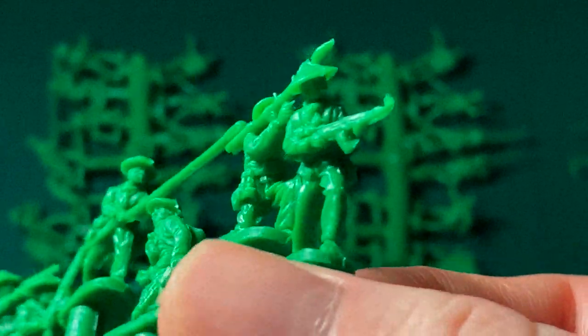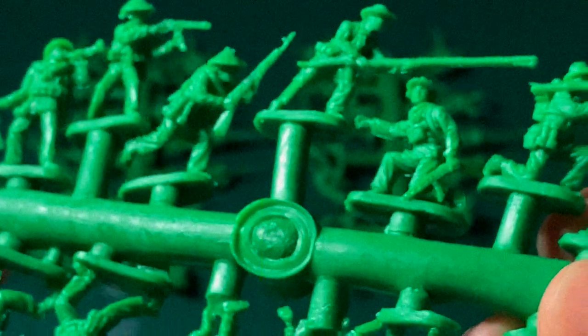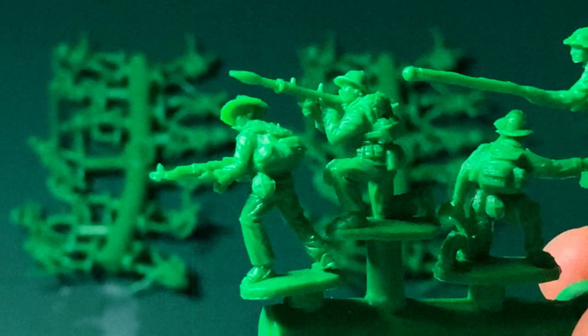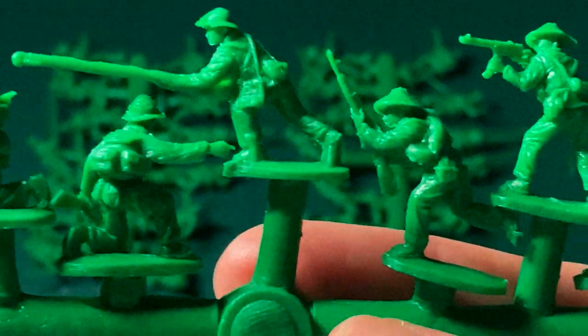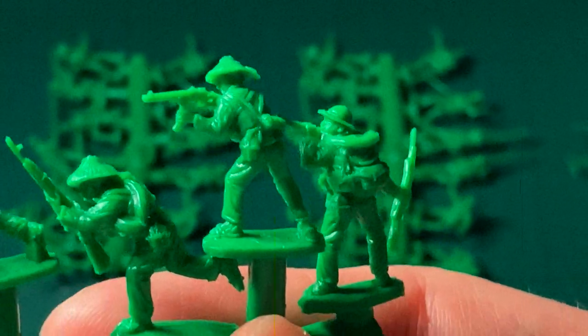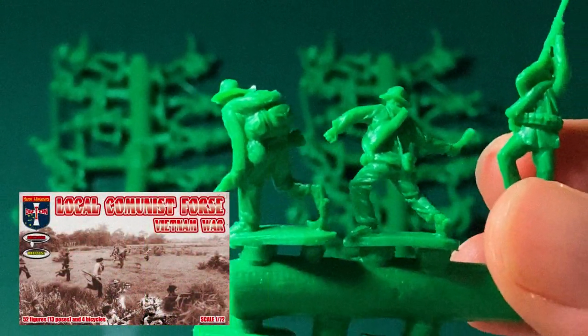We've also got some farmer's style hats and local villager hats, very iconic of the Viet Cong. It's interesting because looking at these guys, they feel a lot more like NVA regular troops — they look quite organised, not a lot of them are wearing bare feet, a lot of sandals on there, so perhaps these guys could be like an elite version of a Viet Cong unit. If you really want to get that kind of rustic look, you would go for the local communist forces as I showed you in one of my other previous videos.